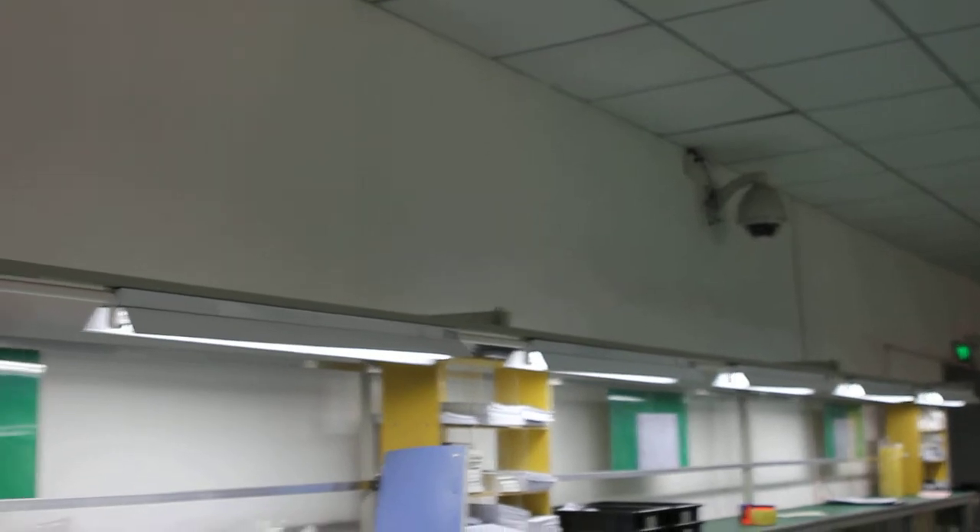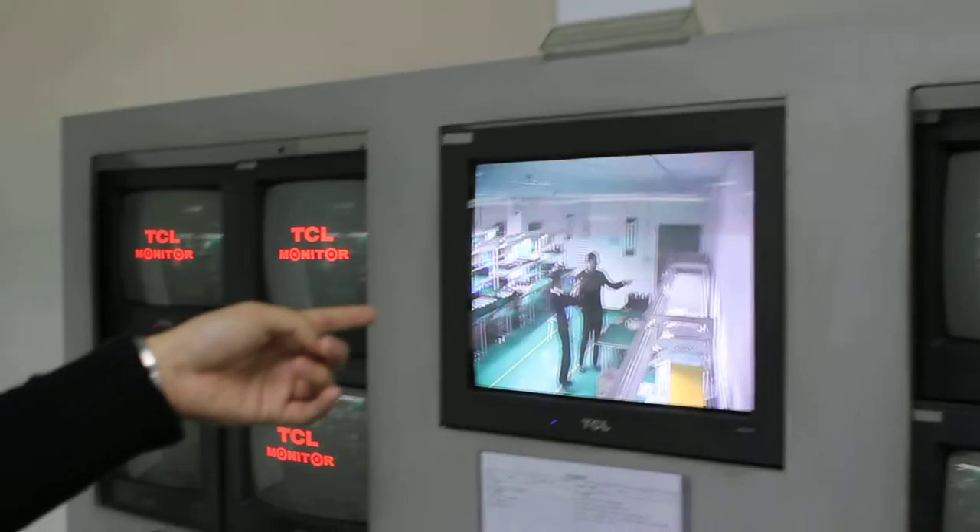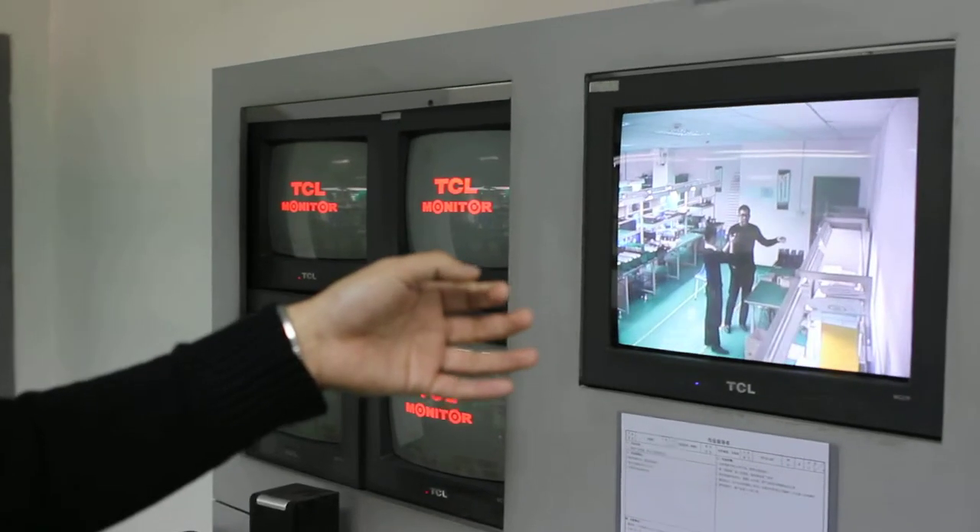The camera is not far away from here. Now you can see here is a monitor, and I'm using my hand to check whether there is a delay or not.